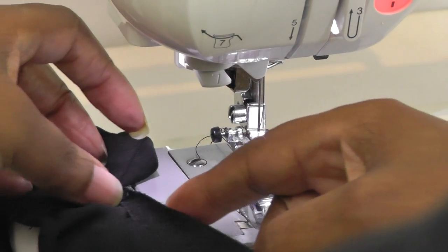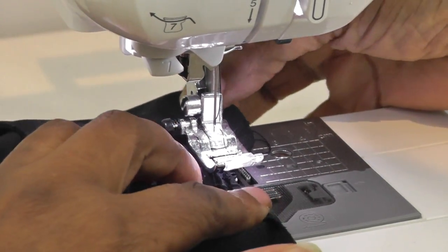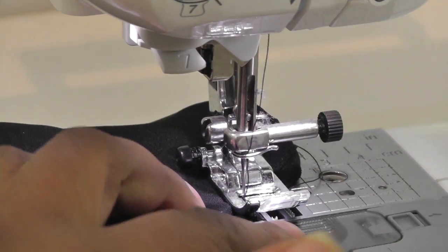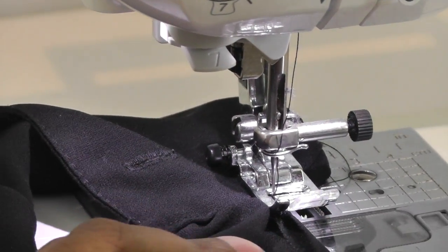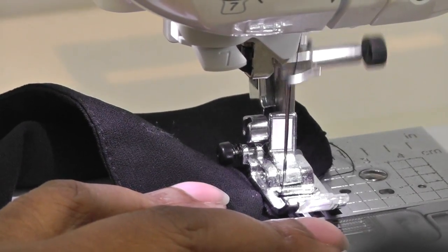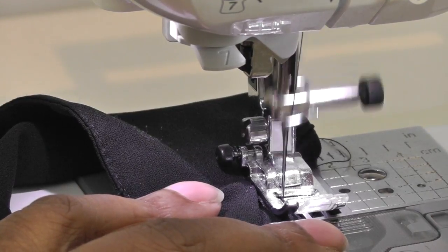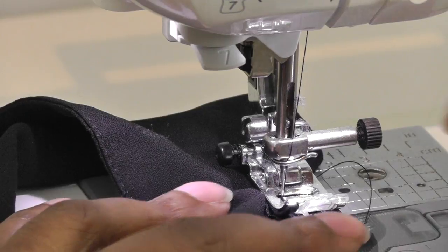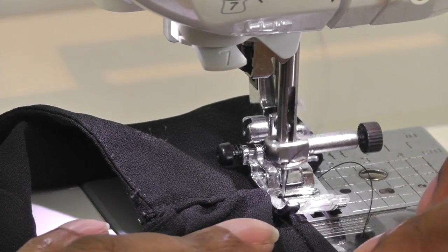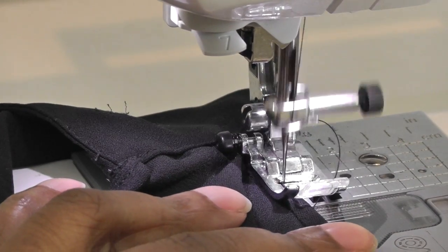Starting at the cuff, you're just going to fold once and put your needle into position. Take a couple of stitches, stop, and then reverse. Stop, and then continue sewing. You're just going to fold it once and sew all the way up to the shoulder.